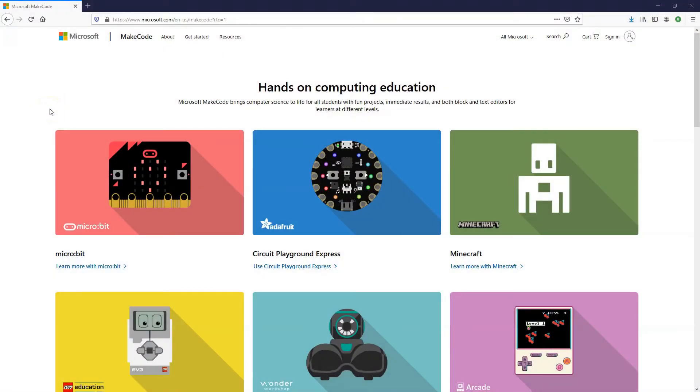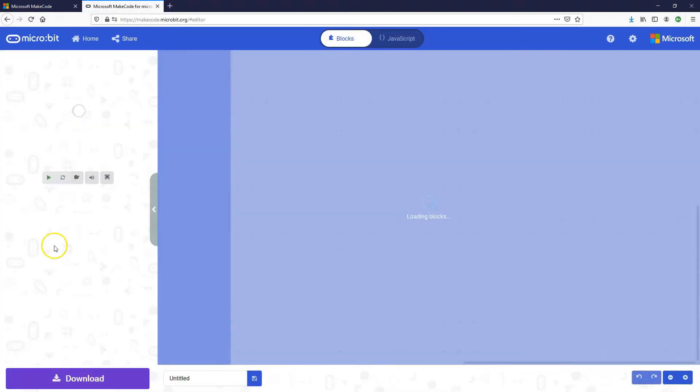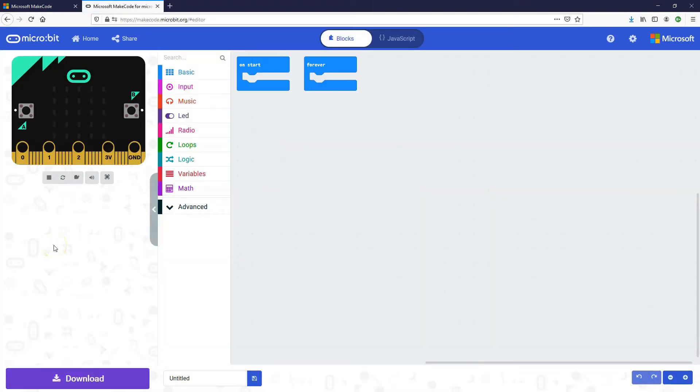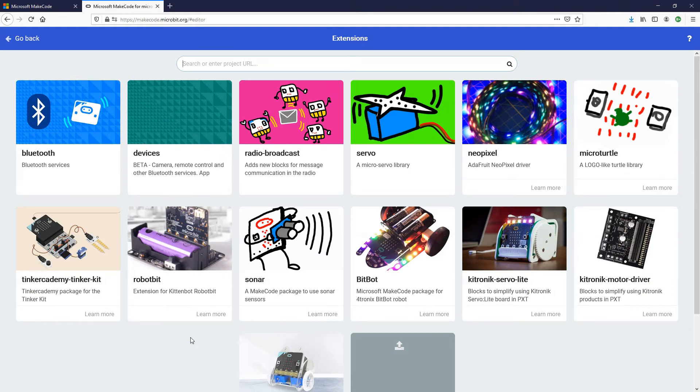So let's create the code to program the BitBot car. We're going to be using the makecode.com website, clicking on the micro:bit link to open up the micro:bit editor, then clicking on New Project to open a new blank project. Because we're using a micro:bit accessory, we need to add an extension to the editor so we can access the blocks, sensors, spin the motors, and drive the car. Click on Advanced and then click on the Extensions link.